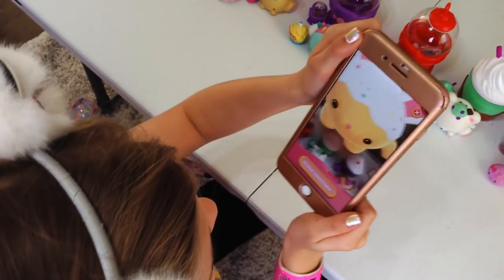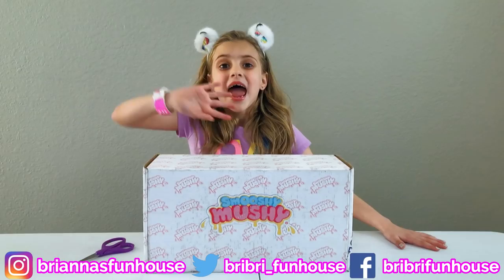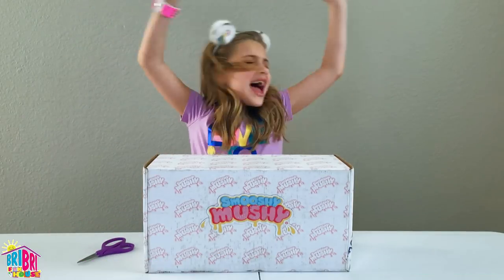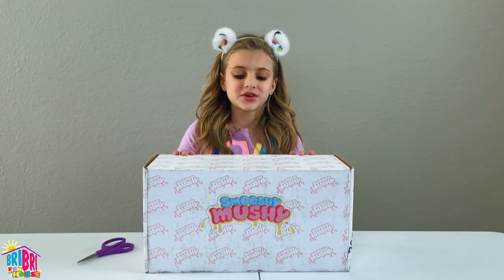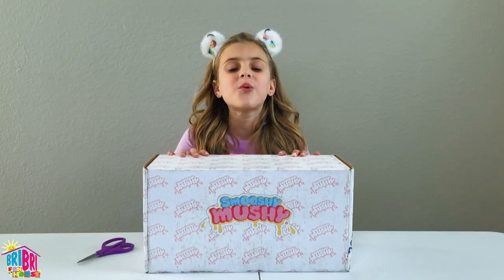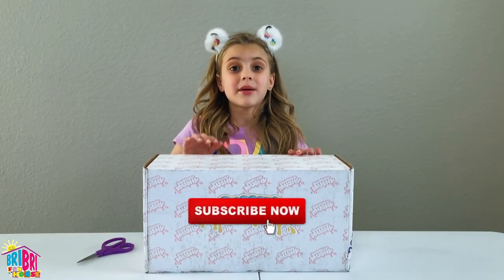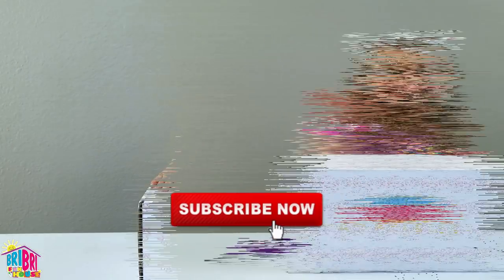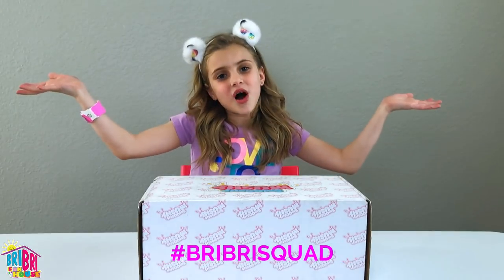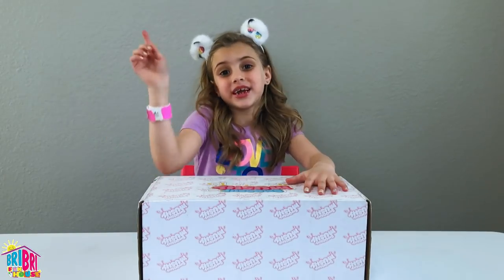Hey everybody, it's Brie Brie. Welcome back to my channel. Today we're doing Smooshy Mooshies! Thank you Smooshy Mooshy for sending these to me. These are so adorable — I can't wait to see what kind of Smooshy Moosh they have inside. Before we begin, press the subscribe button, boop, and give me a big thumbs up! Wait until the end to see if you made it to the Brie Brie Squad! They have an app for these Smooshy Mooshies — we're going to show you later.